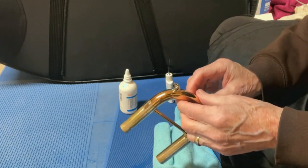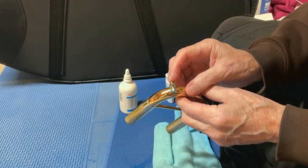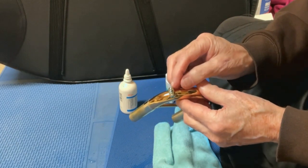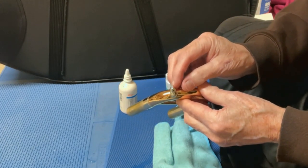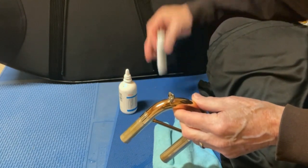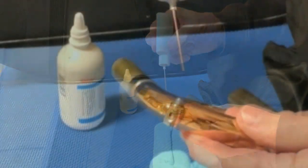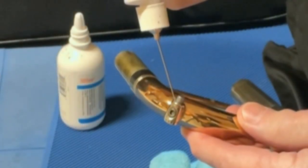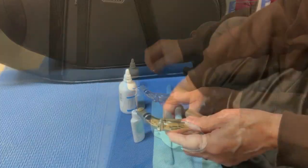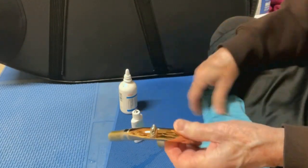The one thing I've heard people complain about with the Amato type key is that it can stick — in other words, they push on the plunger and it doesn't move. Well, it is a moving part. This plunger has to go through a hole in the body here, and it requires lubrication. So with a little needlepoint oiler like this, I put a little bit into the opening where the plunger enters, move it a couple times, and wipe off the excess.